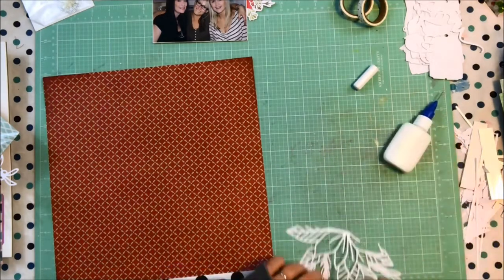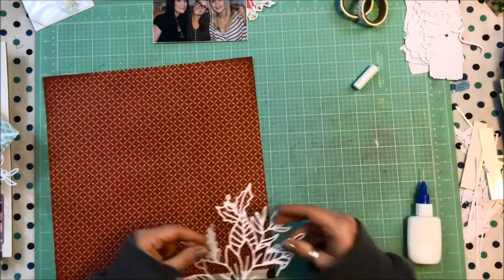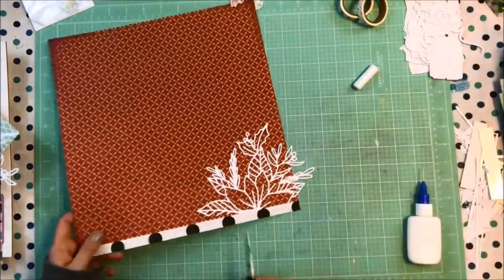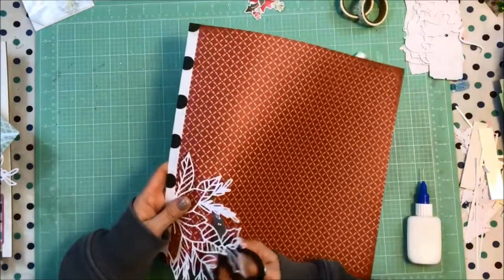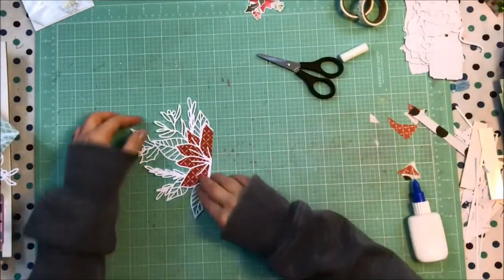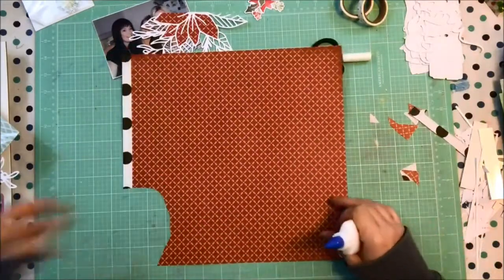So I went ahead and backed this cut file. All I do to back a cut file is flip it over so I'm looking at the back of it, put some glue around the edges of where I want the colored paper to be, then flip that glue back down onto the color I want to see through. I roughly cut the paper to be a little bit bigger than the area, then go back in and fussy cut as close to the cut file edge as possible. If you tilt your scissors you can get just behind so nothing shows.